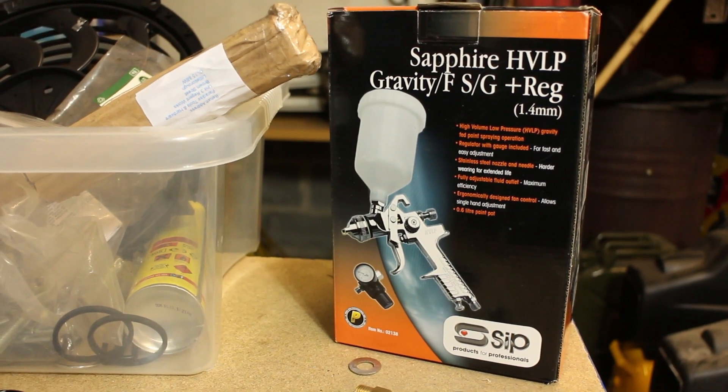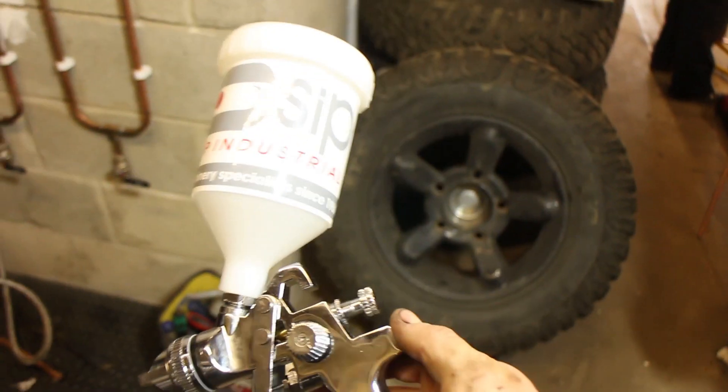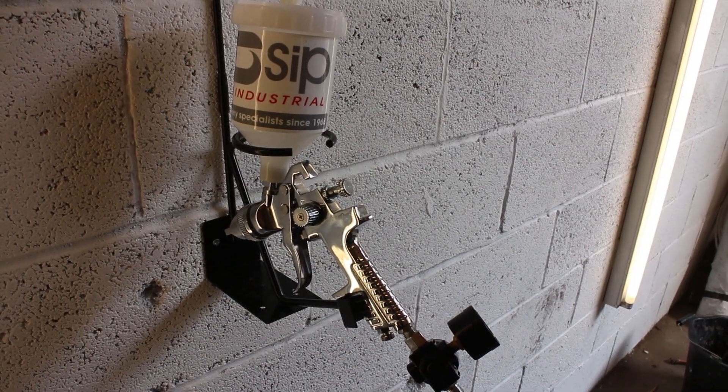Stay tuned for the next part of this series where we'll construct a budget spray booth with dust extraction and begin sanding the bodywork. Big thanks to SIP for supporting our videos. Check out our other videos on the channel and remember — where we're going, we don't need roads.